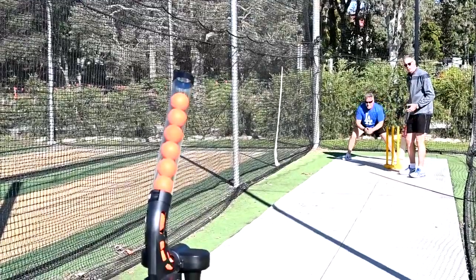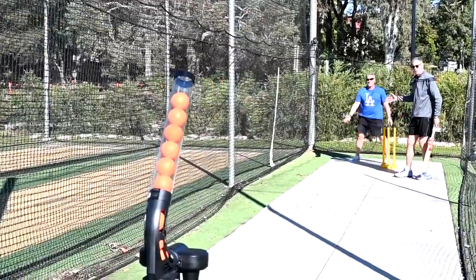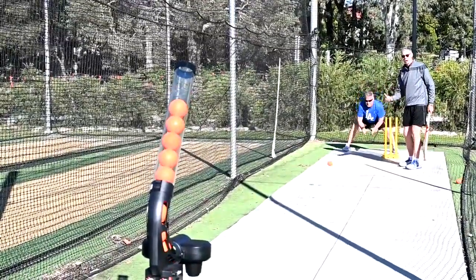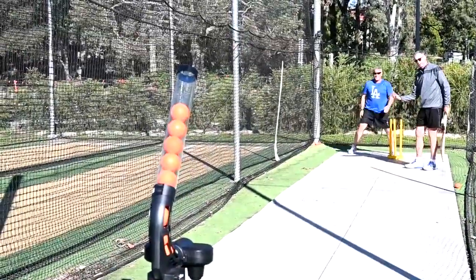What we're going to have a look at now is here we have our dad in the background standing as wicket keeper. It's about actually taking the ball nice and low, staying nice and low, power position and soft hands.